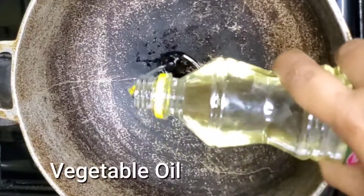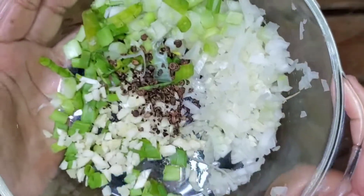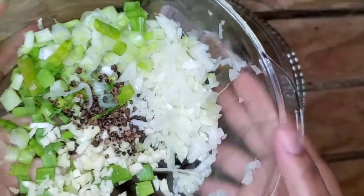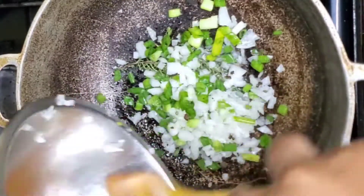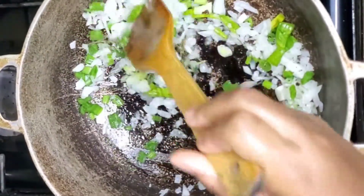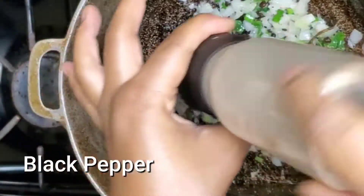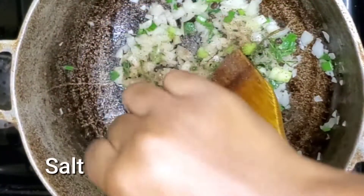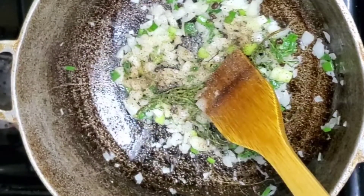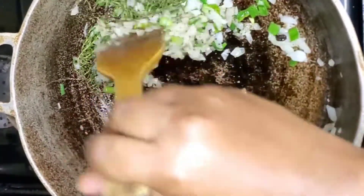Now in our pot we're going to pour just a little bit of oil and add in some thyme — the reserved fresh seasoning from earlier. Add some black pepper, some salt, and just sauté that. We're basically adding some flavor to the pot. Now add some scotch bonnet pepper — you can leave this out, but you cannot cook curry goat without pepper.